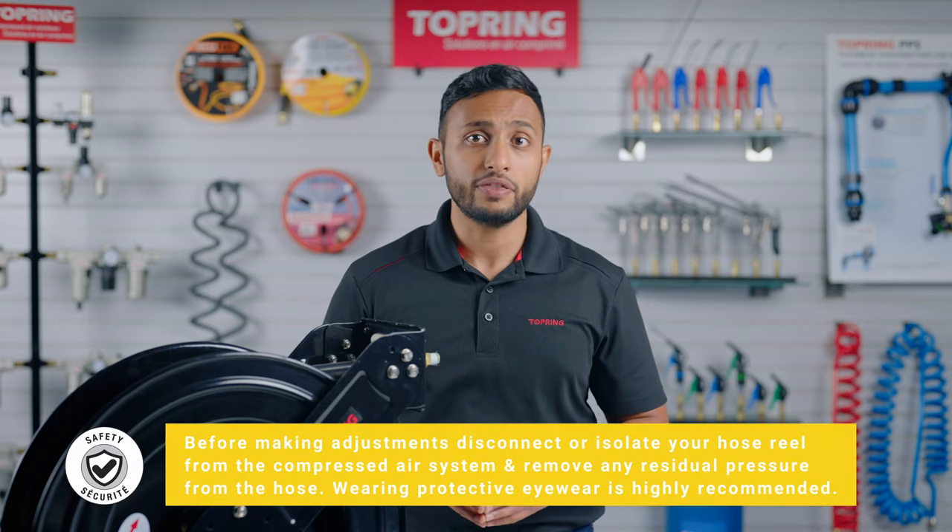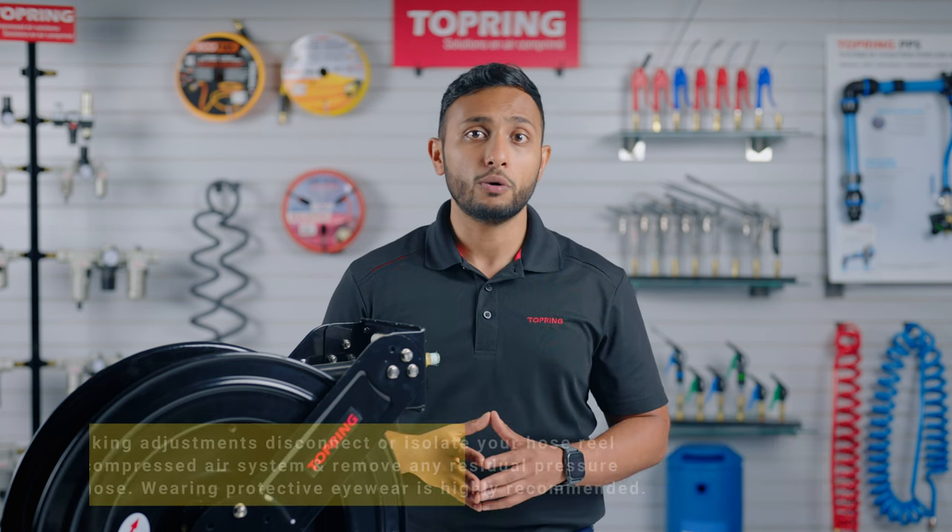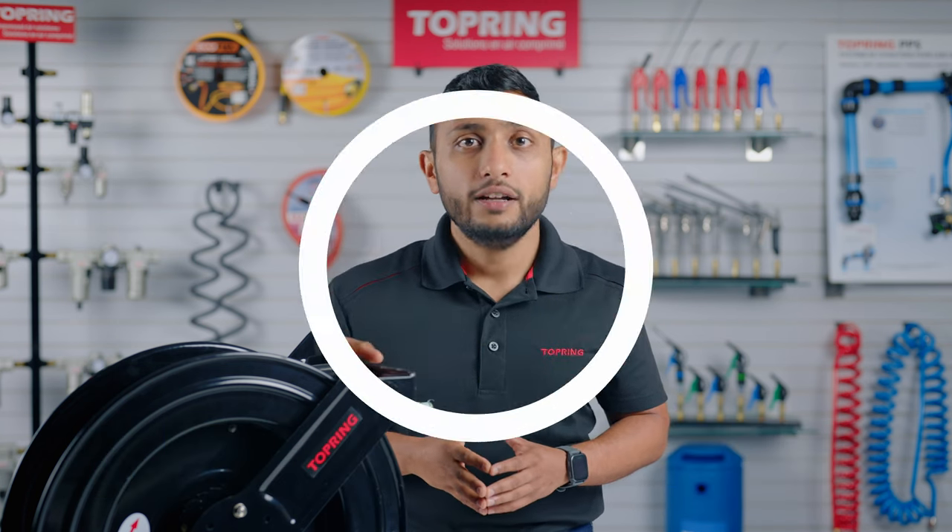Conversely, the lack of tension can prevent the hose reel from performing one of its main functions — that is, keeping the hose coiled when not in use. Here are the steps to add tension to the spring of a one-arm reel.